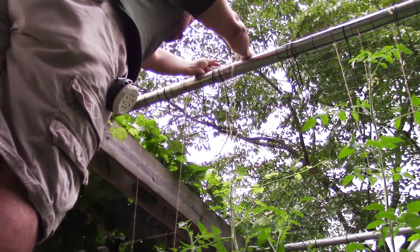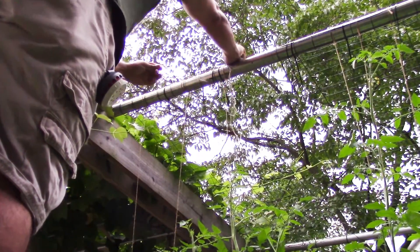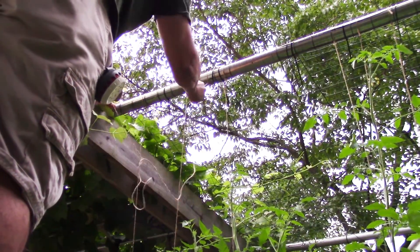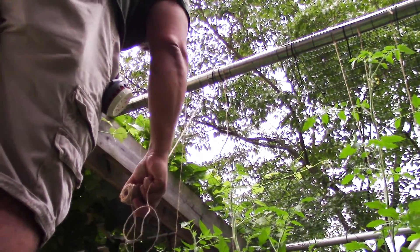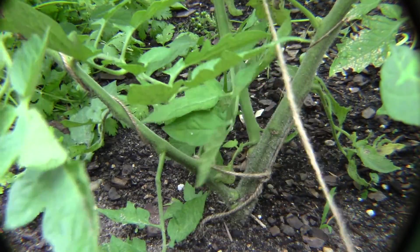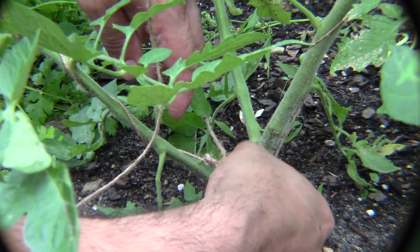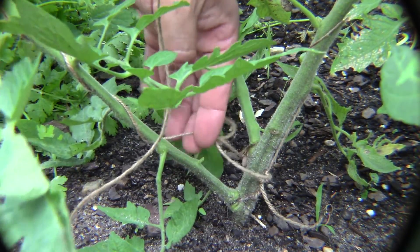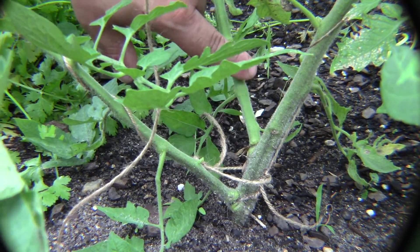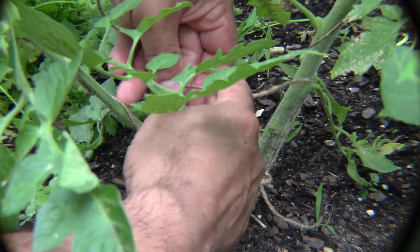The next thing you need to do is loop the string over your supporting structure — and that's it, it goes on that quick. Here's that string that I ran, and you can notice that I ran it a little long. You can see there's one string going up here and another string that I added, and you'll notice that it's actually kind of loose. What ends up happening is the furriness of the stalk of the tomato with the coarseness of the natural fiber of the string have a tendency to grip each other very well.